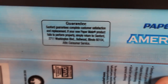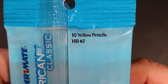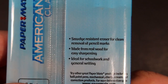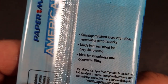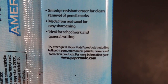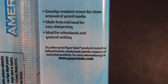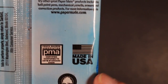The Sanford guarantee promises complete customer satisfaction — replacement if your new Paper Mate product fails to perform properly. It gives you an address. Paper Mate American Classic — 10 count yellow pencils, HB Number 2, smudge resistant eraser for clean removal of pencil marks, made from real wood for easy sharpening. Ideal for school work and general writing. There's also the Pencil Makers Association seal, 'Made in the USA, does not contain rain forest wood,' and then the UPC code.